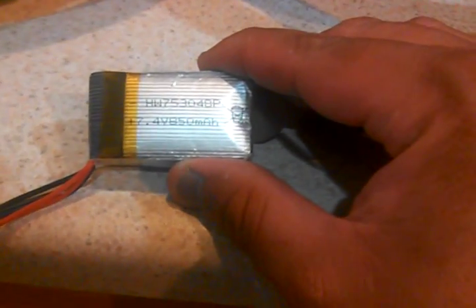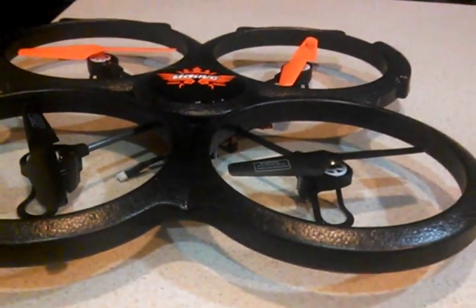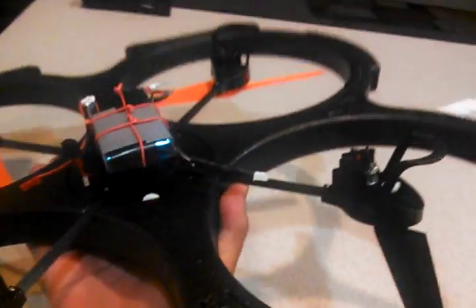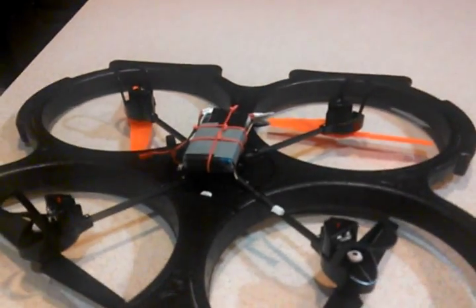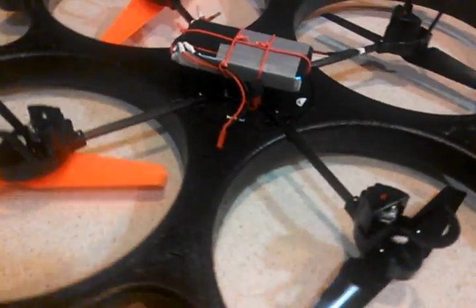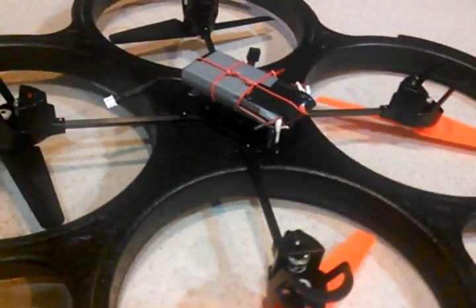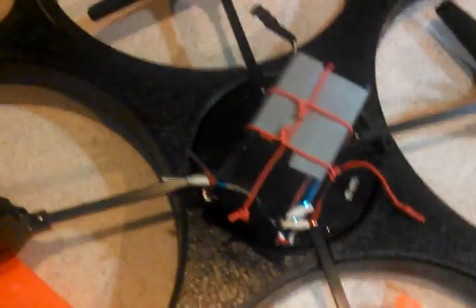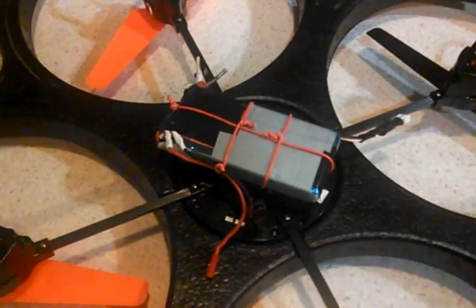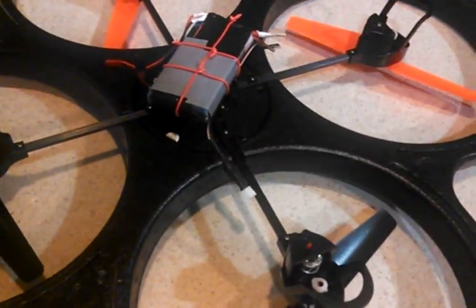I kind of got tired of waiting for the charger, so I'm going to show you my upgrade. Here's my quad and here's the upgrade. This is my receiver pack — a 7.4 volt lithium polymer receiver pack that I got from Hobby King. It is a 3500 milliamp, 7.4V, 2S lithium polymer. I'm going to have a long flight time with this.